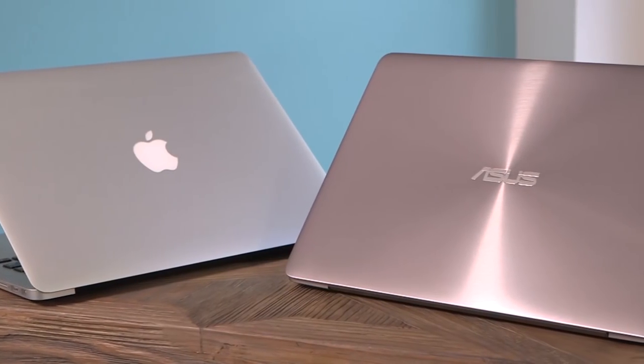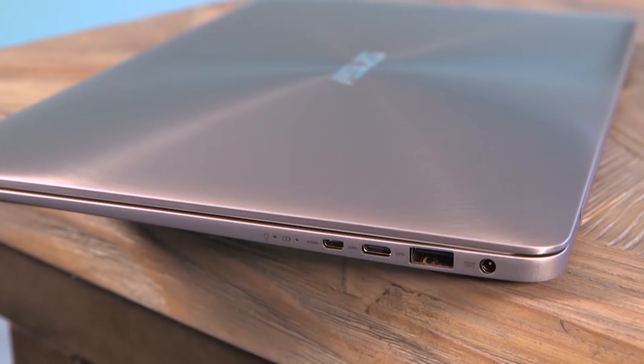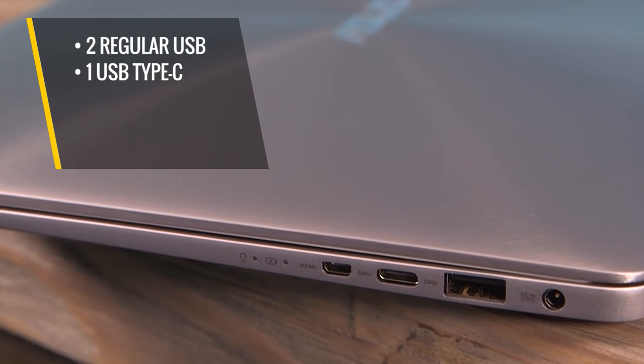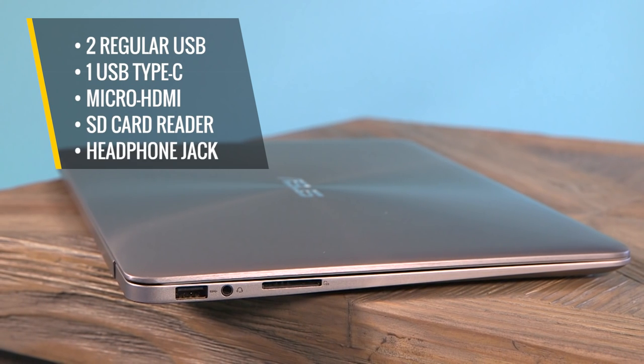Unlike some other super slim laptops, ASUS didn't sacrifice function for fashion. The ZenBook makes room for all the ports you need on the go: two regular USB, one USB Type-C, micro HDMI, and an SD card reader and headphone jack.